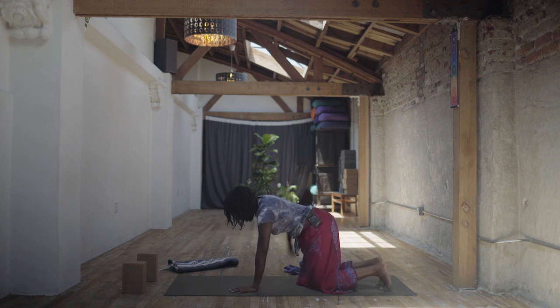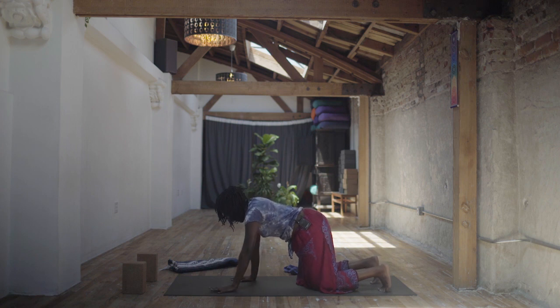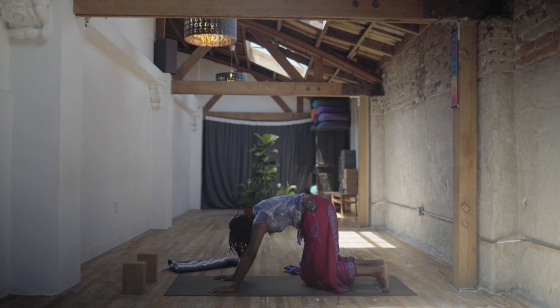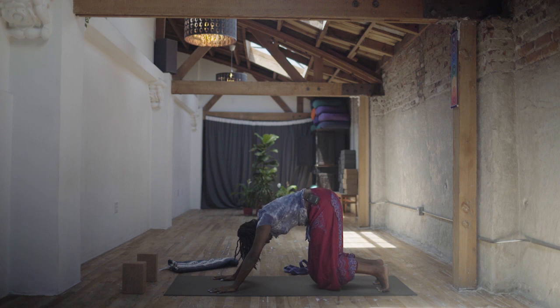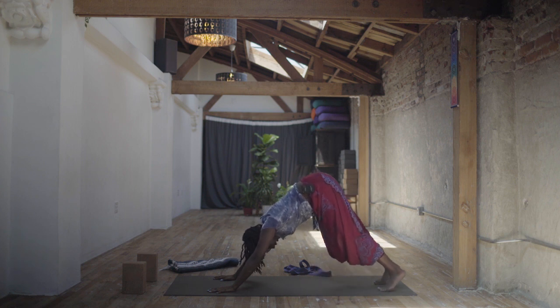Walk your hands about one palm print forward. Curl the toes, round your spine like cat pose and lift the knees just an inch off the floor. Gaze back around your spine like cat pose. Draw the navel all the way in. Wrap your inner thighs in towards each other. Breathe into sensation rather than getting super tense around it. Find the home in your breath. One more big inhale, and then exhale to downward facing dog.